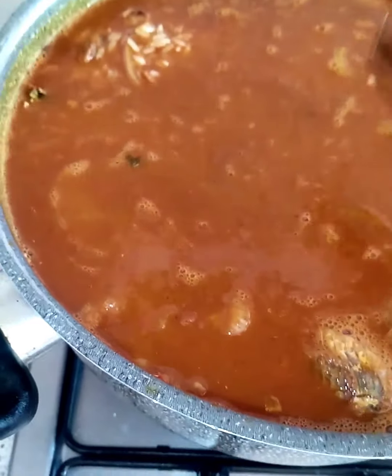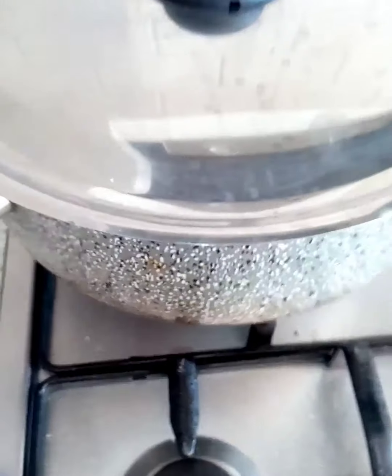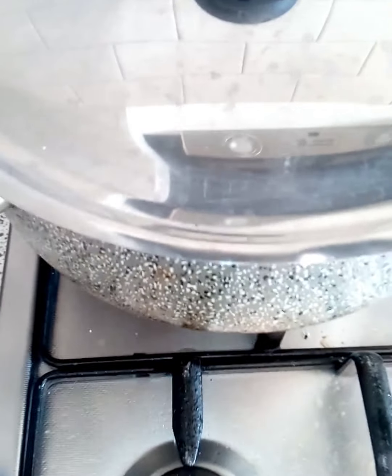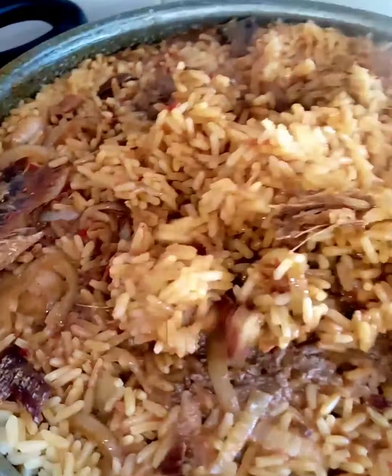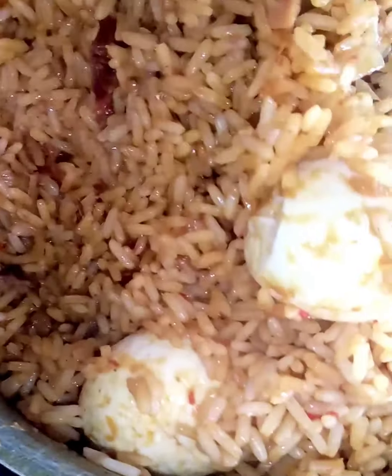My people, this is it — I just need to cover it and start cooking. We'll be shaking it from time to time. Just taste it — if it's okay, great. If it's not okay, you just add a little water. I believe mine is okay — it's well cooked, it's wet cooked.